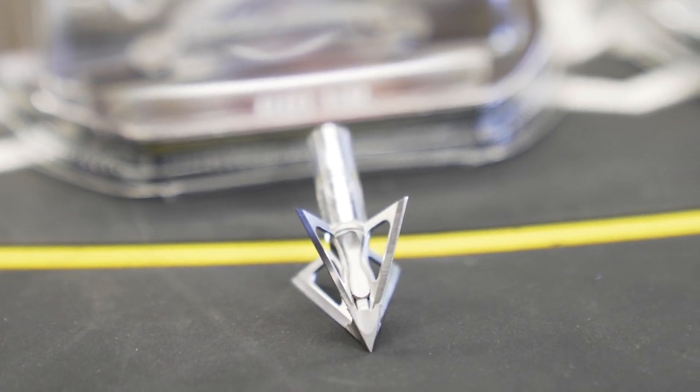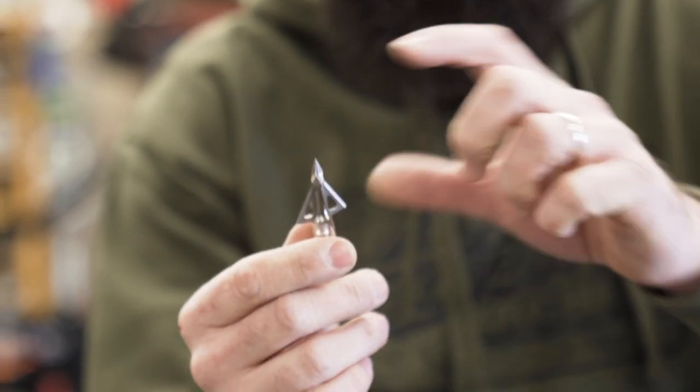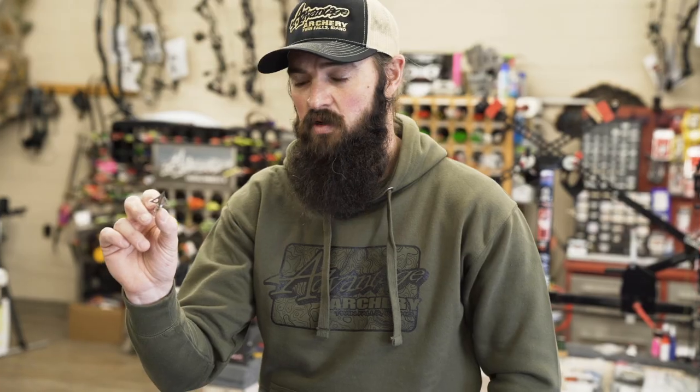And then old trusty for me has always been the Grim Reaper Micro Hades four blade. Love this head — super sharp tip, interchangeable blade system, razor sharp, flies like a dart. Always a trusty option for the guy that needs good flight.